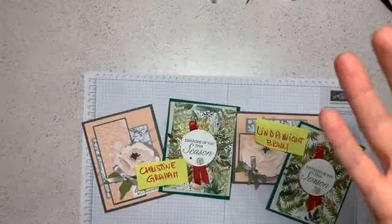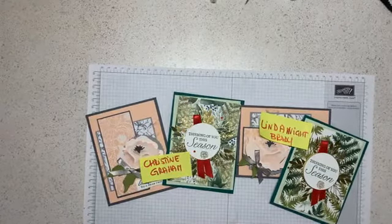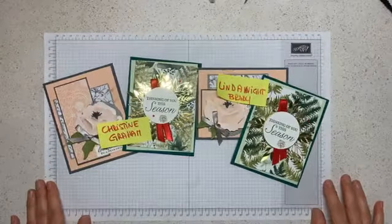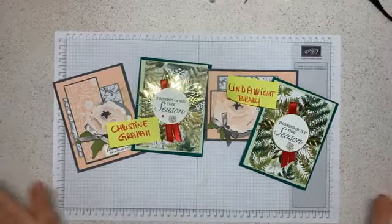Let me grab the phone and put it down here. Am I upside down? Let me just flip it. Okay, there you go — something different every time! Maybe it's the age, I keep forgetting what I'm supposed to do during my lives. That is crazy. Welcome everybody, thank you for being here.